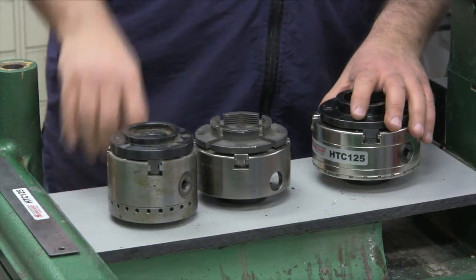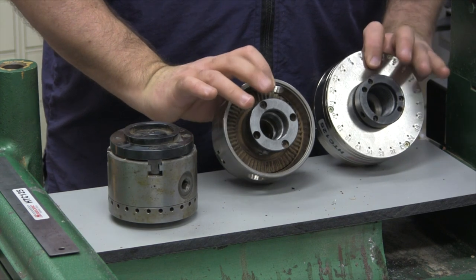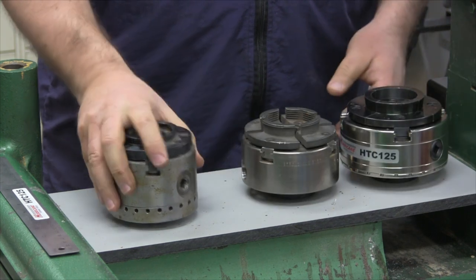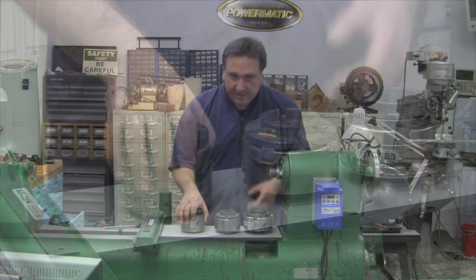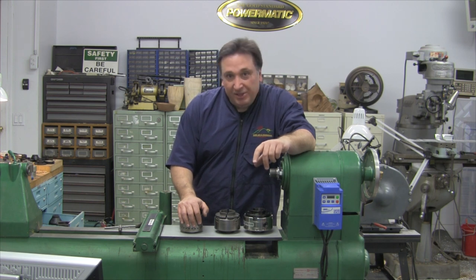There are some things to consider: jaw travel, whether or not you prefer a sealed back, the method of changing spindle adapters, and the variety and selection of jaws. I hope that provided some insight to you on woodturning chucks. If you have any questions, just send us a message. Thanks for watching.